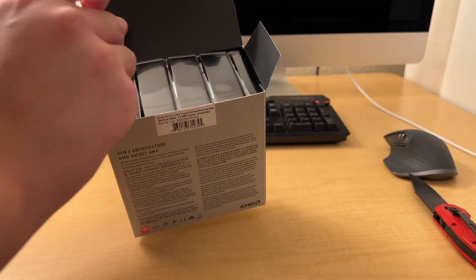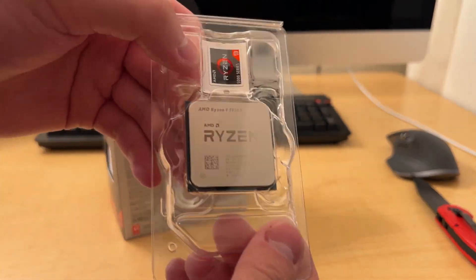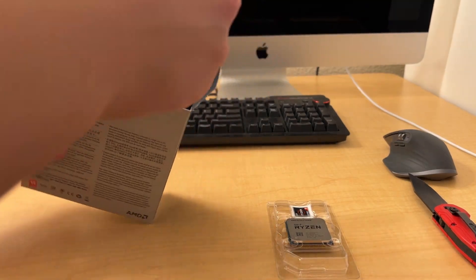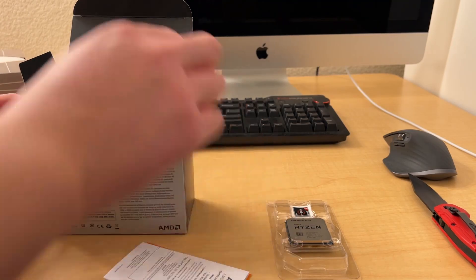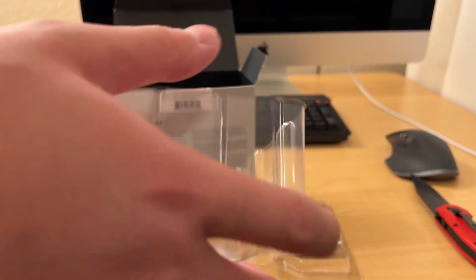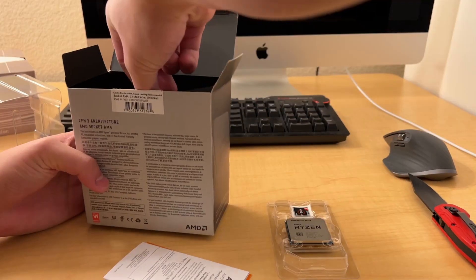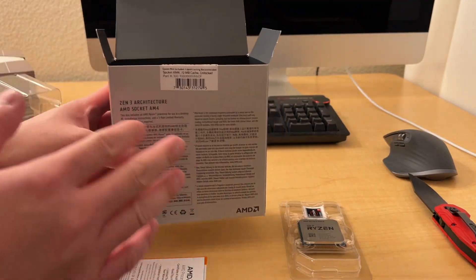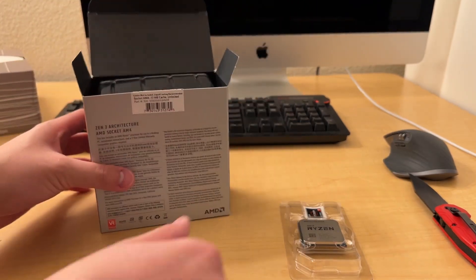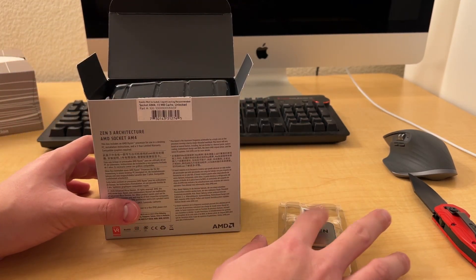In the box, all you really get is the CPU. You also get some instructions, and the rest of the filler in the box is an empty piece of plastic - which goes to show there's a lot of material wasted, and that there would have been a stock cooler if this box were reused for another CPU.